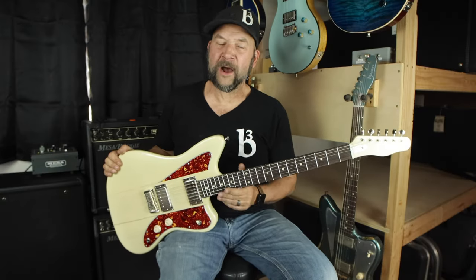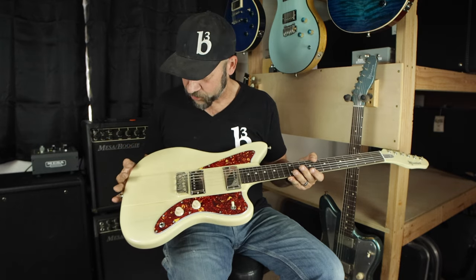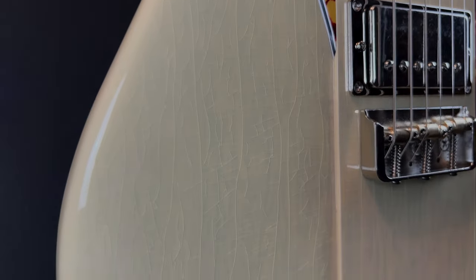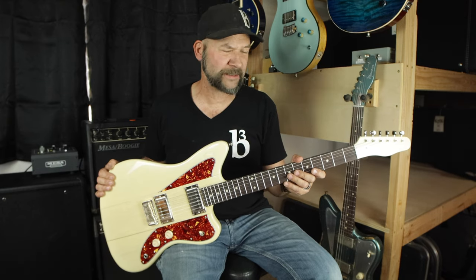As of this year, we are now back to offering high gloss urethane finishes, or you can stick with our classic nitro lacquer distress finishes. This one's got a beautiful lacquer checking going on. And like always, all of our guitars come with a classic G&G hard shell case — it was one of Leo Fender's very first suppliers.